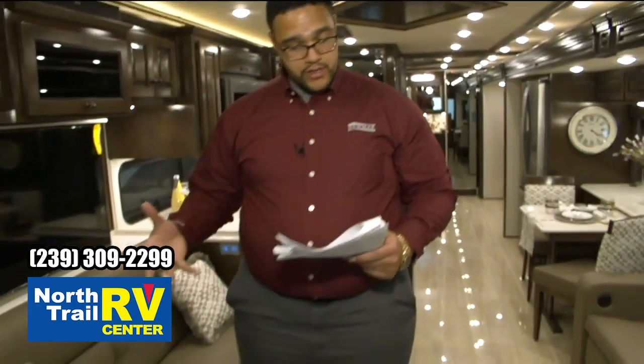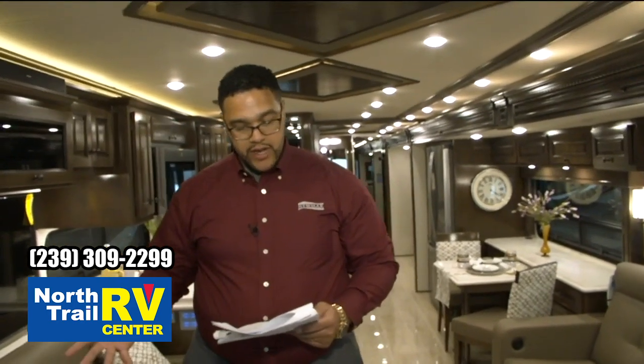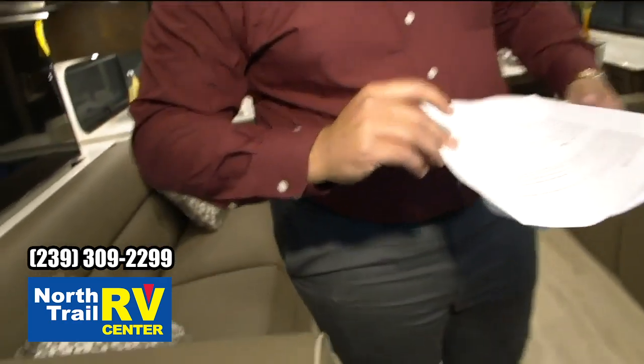That is it for our Dutch Star 4081 floor plan, featuring the Bermuda Glazed Maple High Gloss Hardwood and the Fulton Decor. We're going to head on over to the next Dutch Star.